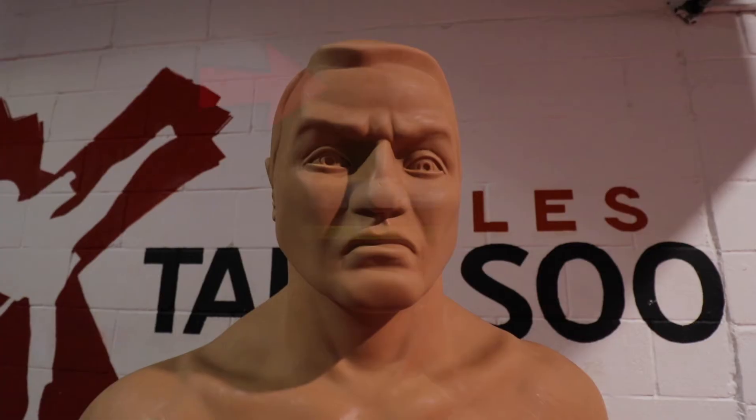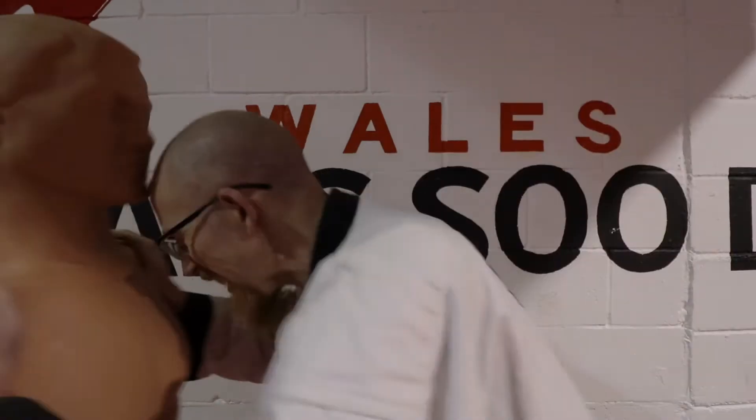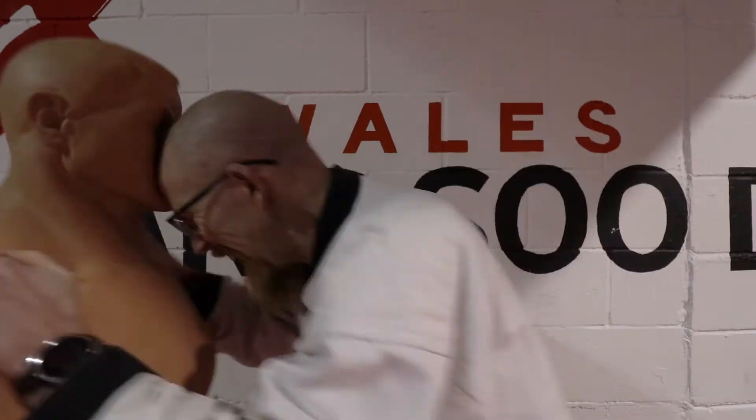We'll go from head to toe, covering four terms this week. The first one is ima, which means forehead, which is one of the hardest parts of your body and good for striking with. So if you had to strike with it, you'd say ima kunyuk — forehead strike.